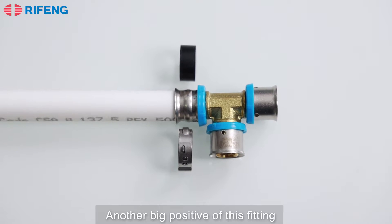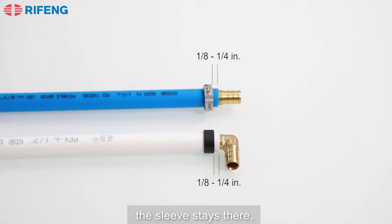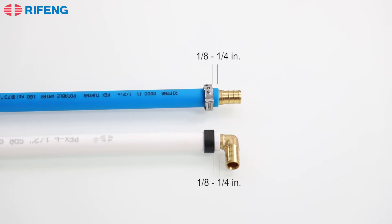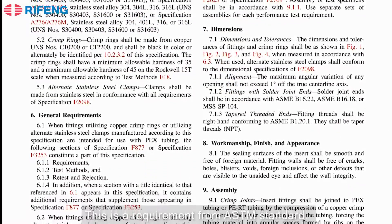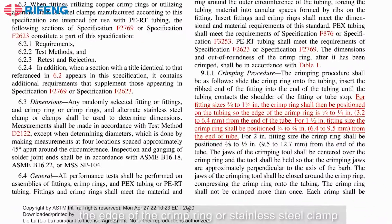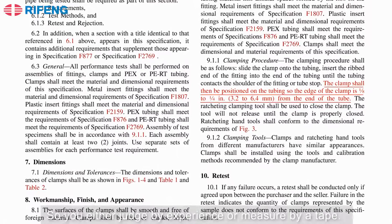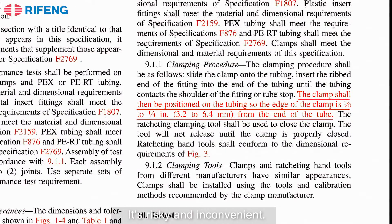Another big positive of this fitting is that when you insert the press fitting on the pipe, the sleeve stays there. But if you use crimp rings or stainless steel clamps, you need to make sure you place them in the right place or there is a leakage risk. This is a requirement from ASTM standard: for fitting sizes 3/8 inch to 1 inch, the edge of the crimp ring or stainless steel clamp should be 1/8 inch to 1/4 inch from the end of the tubing. So you either judge by experience or measure with a tape — it's risky and inconvenient.